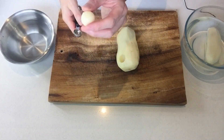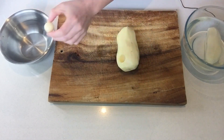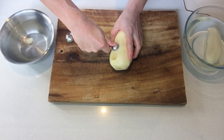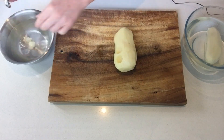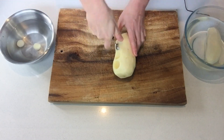And then you get a little ball. Don't worry, it's never perfectly round — that's normal. Then you reserve each ball in water. You're going to repeat the process, doing one by one and working your way through a potato.